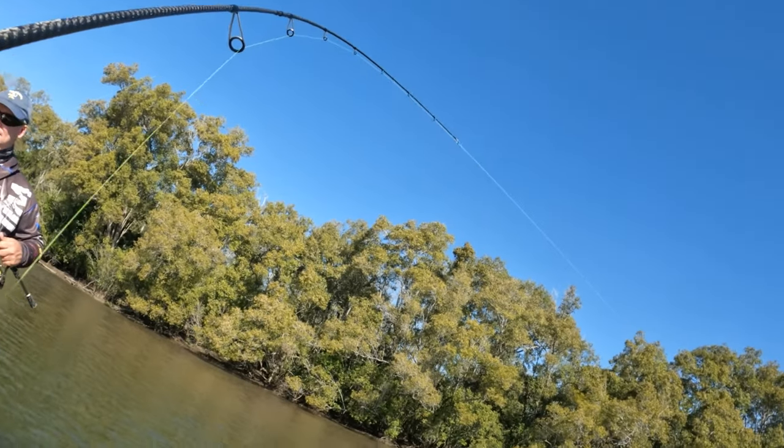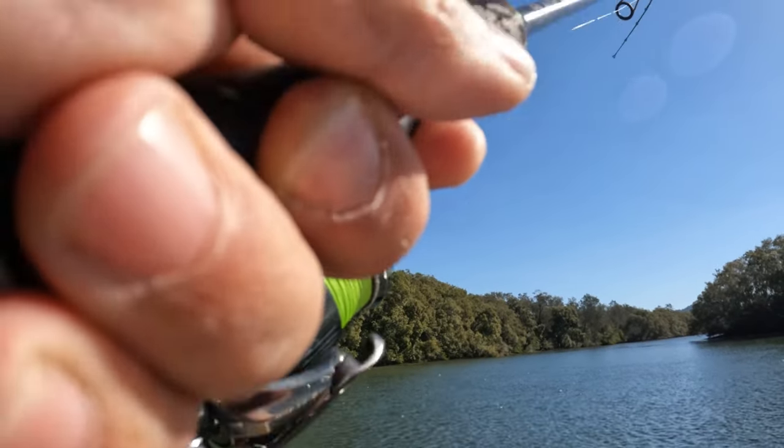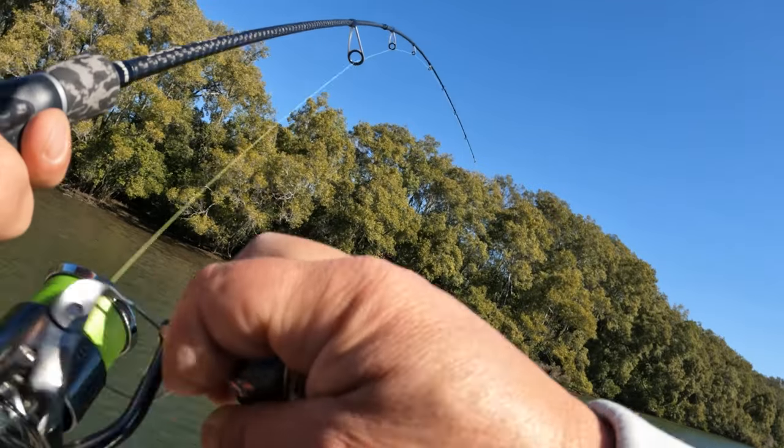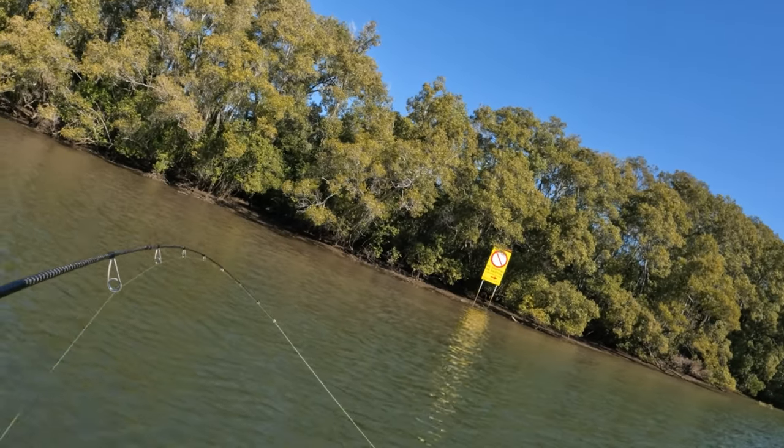I changed my lure - I've come to the dark side. I've got the Zerek on in the min min color in the smaller Fish Trap. And I think I've landed on his head - it's not a big fish, but still a fish.